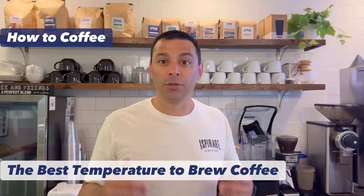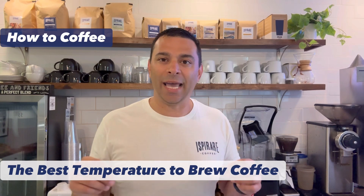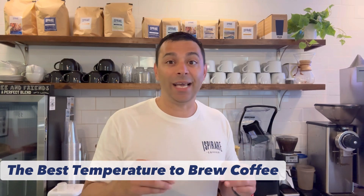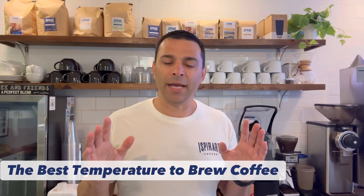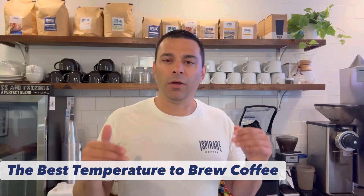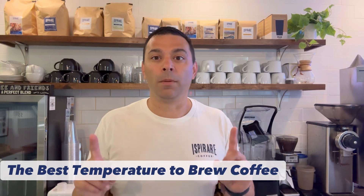At home, we have a Breville Precision Brewer. That's probably one of the best home coffee makers you can get. It has very high-end interior equipment — metal — and it keeps the temperature of the coffee consistent. I can actually notice the difference in taste. That is probably the main difference in price when it comes to home drip coffee makers: the quality of the components, which keep the temperature more precise.